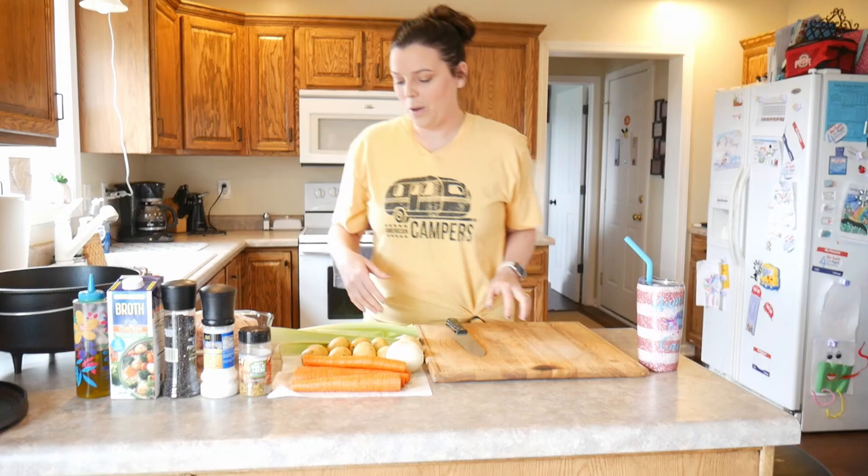Hey guys, I'm Jen from Haley Family and today we're gonna cook a whole chicken in the dutch oven. Let's show you what we're gonna do.